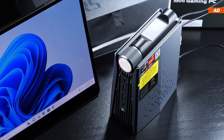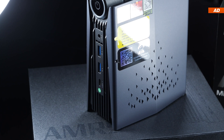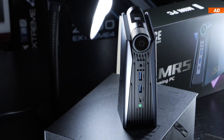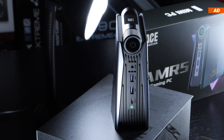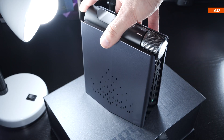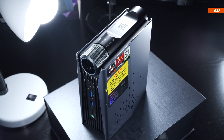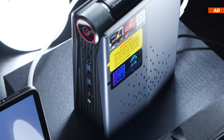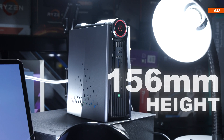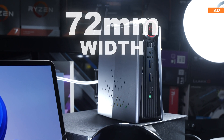Aesthetically speaking, I'm not a fan of it — though I wouldn't rate it badly, just not super visually appealing. Credit where it's due, kudos for trying to stand out in terms of design. The device stands upright, which saves space and could make ventilation a bit easier. Dimensions are 156mm height, 133mm depth, and just 72mm width.